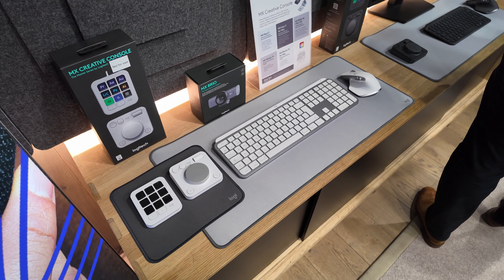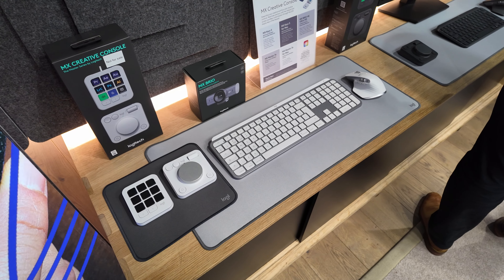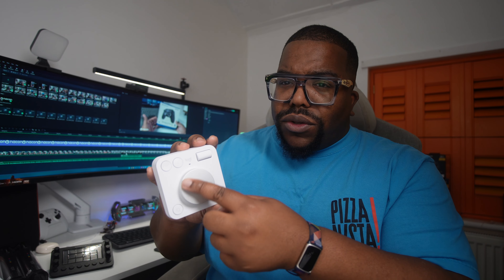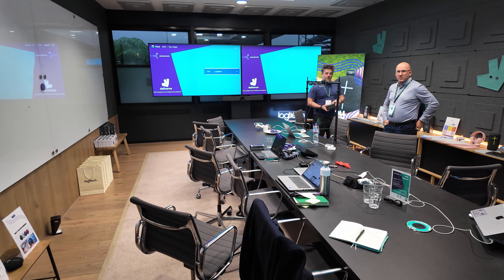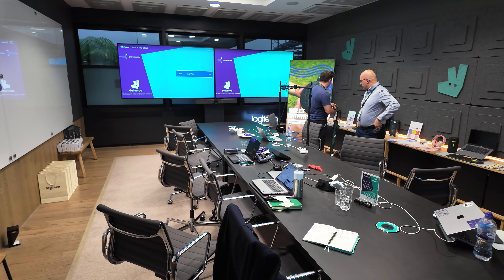The third thing you need to know about is the application that gets these things running. If you connect them without the app, you get limited usability. Out of the button pad you get zero, but the dial pad will let you use the wheel as a horizontal scroll wheel and the scroll up top as a vertical scroll. The other buttons default to redo and undo, though one button doesn't work without the software.